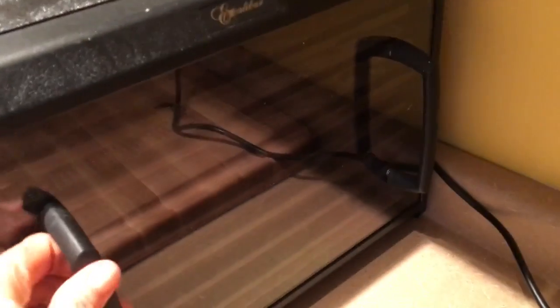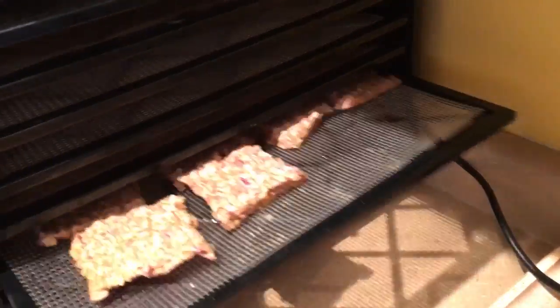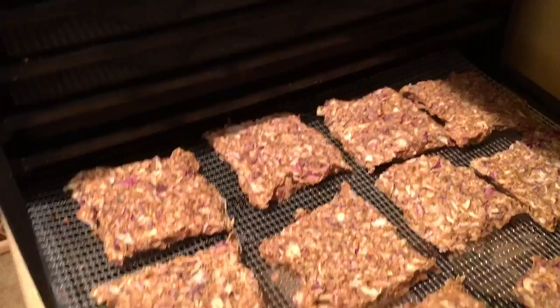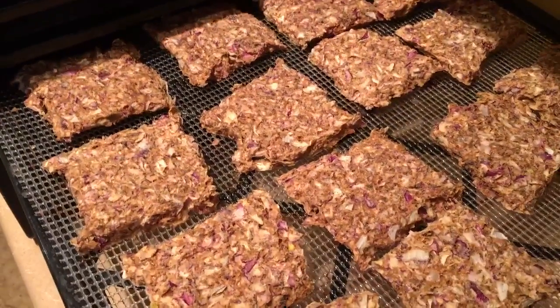I think they're ready — let's look. I flipped them over; they need about another hour. Do y'all see the excitement? I know you want one — let's bring them to the counter.